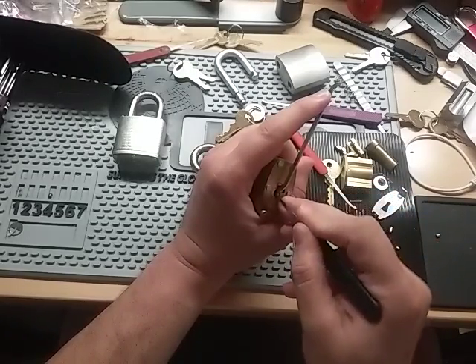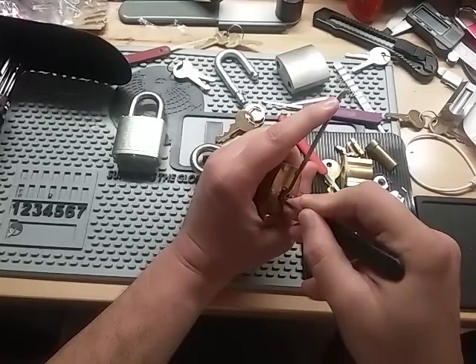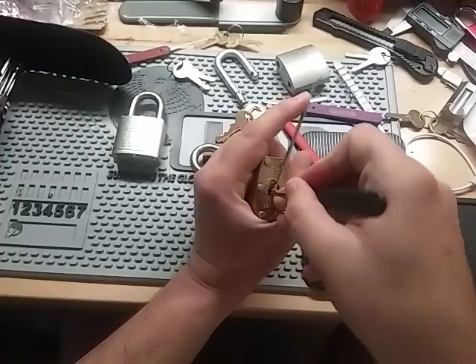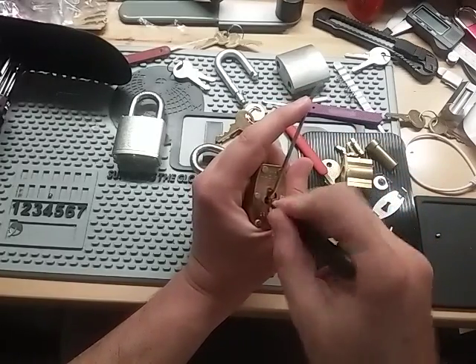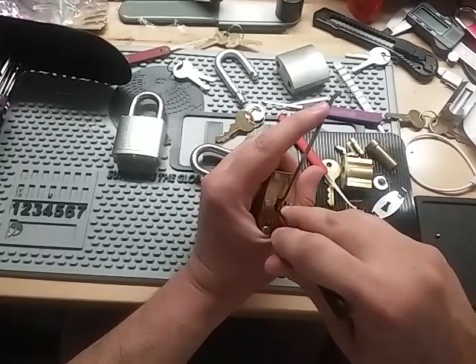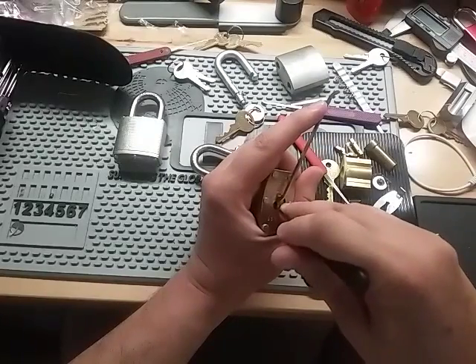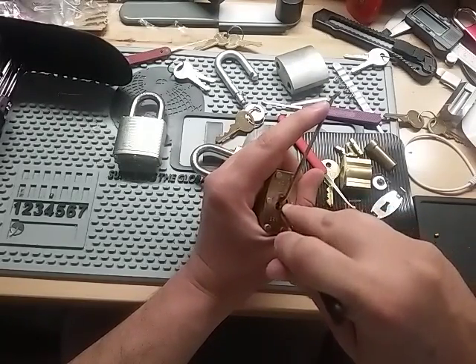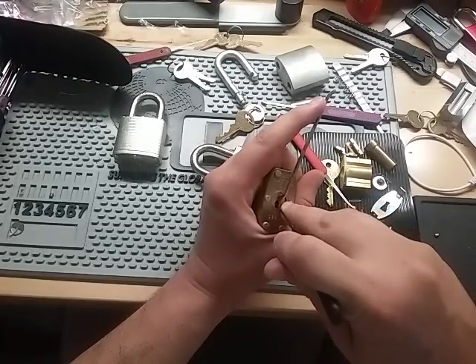Well, it's got oil on it — I just put oil on it. I got a false set there. Problem is these spools are deep, and even the serrated pins aren't like normal serrated — they're super deep. The serration is super wide, so it's like a double spool almost.